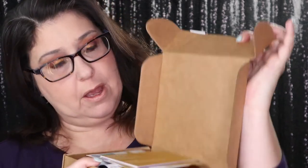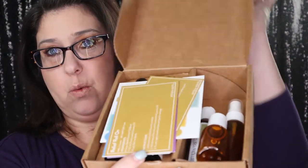Let's get into this. This is what it looks like when you open it up. It always comes with recipe cards so you can make stuff inside the box — we'll go through those in a minute. You also get your labels right here, and here are the oils.